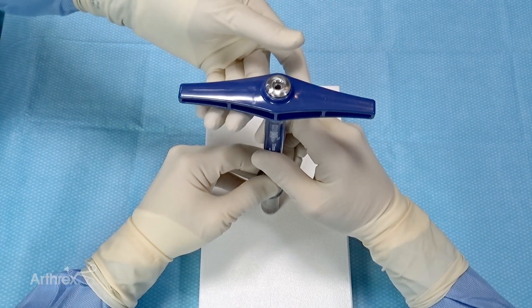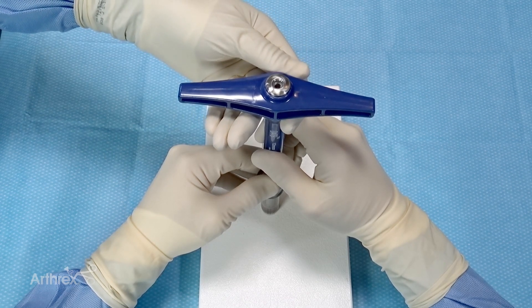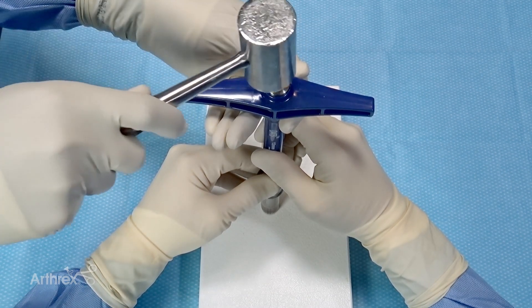My assistant will stabilize the top portion of the harvester, and we'll use a mallet to impact the harvester through the 16mm plug.